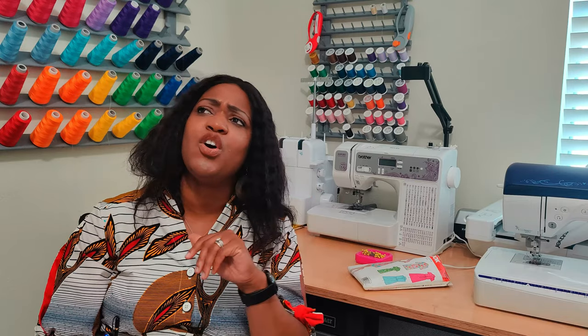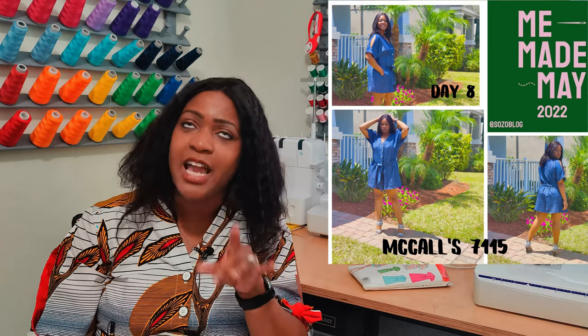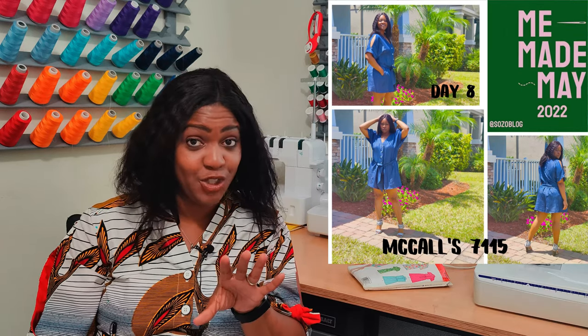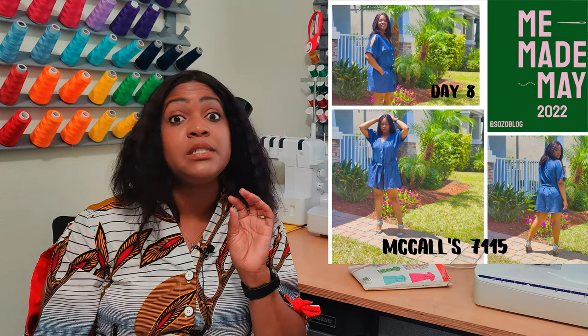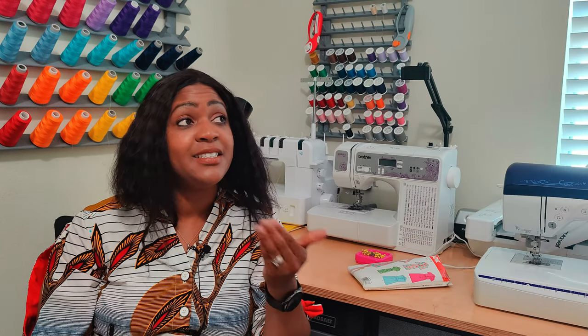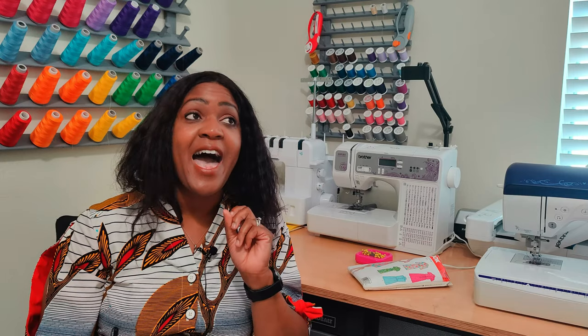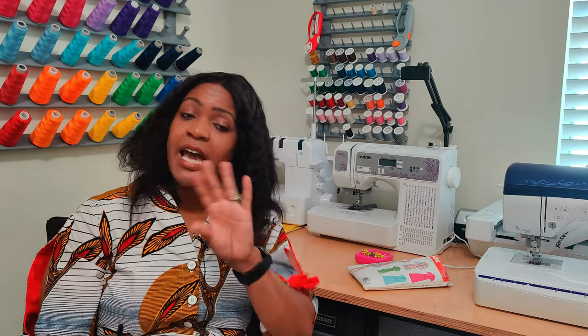Day 8 was the Mother's Day outfit — it was supposed to be a dress using Simplicity 8123, a Mimi G pattern, but I got lazy and went with a romper instead. Honestly, I wish I'd gone with the dress because I did not like the romper pattern, which was McCall's 7115. Day 9, week two had a blue and yellow theme. I pulled out a spaghetti strap top from my Simplicity 1366 sew-along and paired it with jeans.